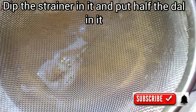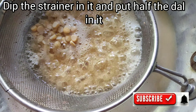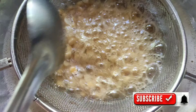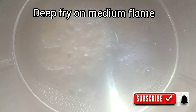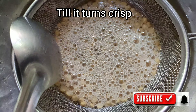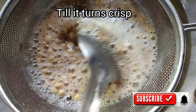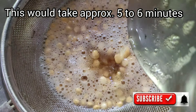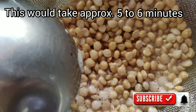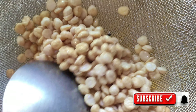I will add a strainer to the pan and fry the dal. It will be very easy to fry. We will fry it in 5 to 6 minutes, a little bit at a time.